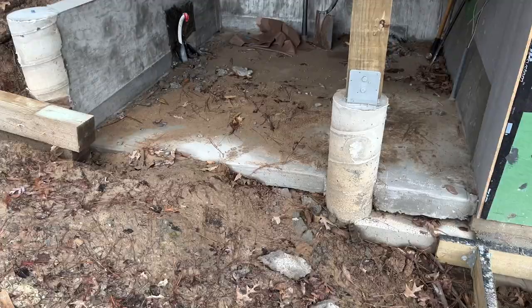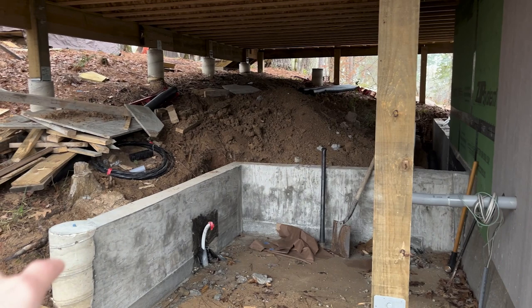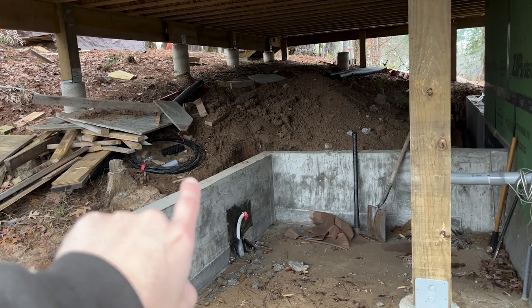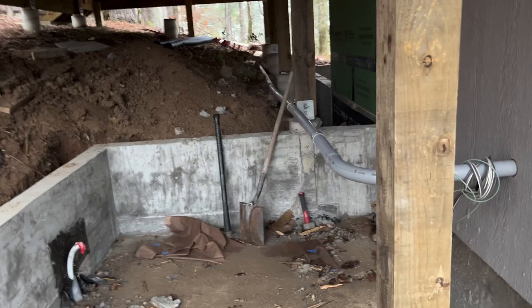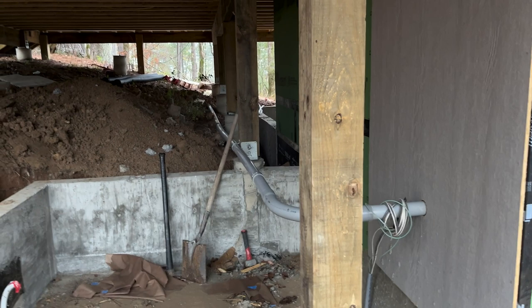We should be getting water hooked up pretty soon. I need to build out at least these back two walls so I can start routing all the plumbing and water into here. The water and water heater will be on this wall, and I'm also going to have a filter system set up. I'm going to move the main electrical panel - right now it's in this room, but since we built this room I'm going to move it to that wall. I should be able to pretty easily cut and reroute the panel.